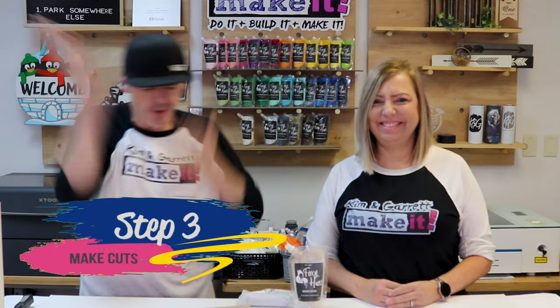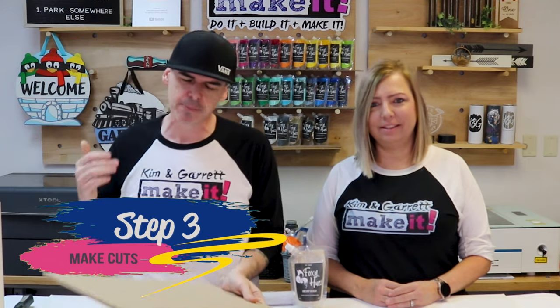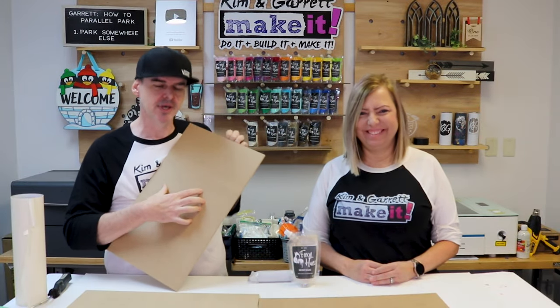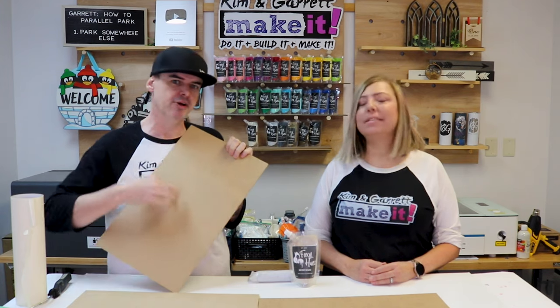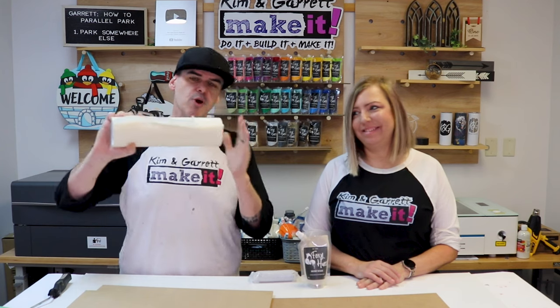Step three: we're gonna make all of our cuts. We're gonna bring the MDF over to the laser and cut out all of our pieces. But first, we're gonna paint one of these boards — whichever board we're gonna engrave our date rings out of — using Heist Haze paint. Then we're gonna let it dry completely, because if it's not completely dry the masking tape will not stick to it. Then we'll come in with this 12-inch 3M masking tape and mask it off before we do the engrave and cut.